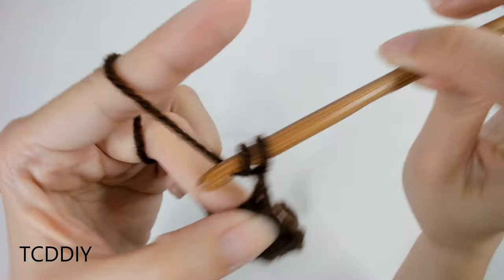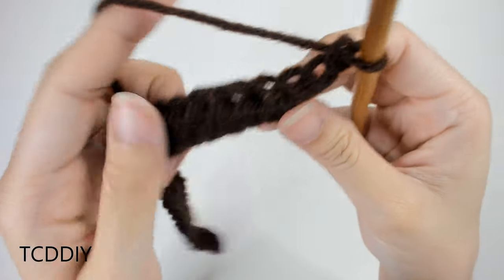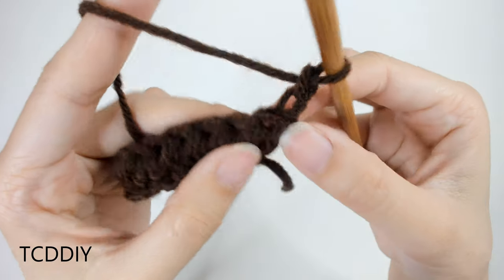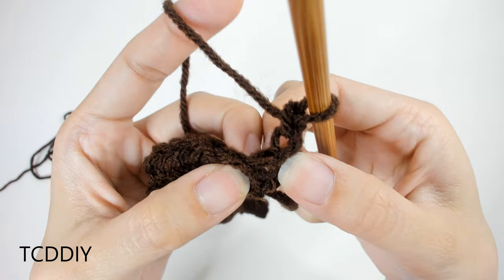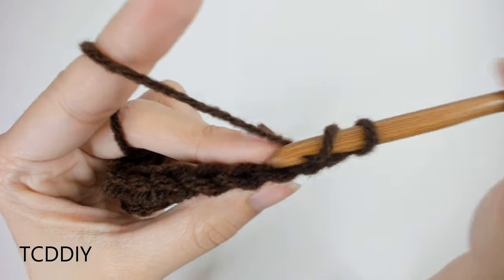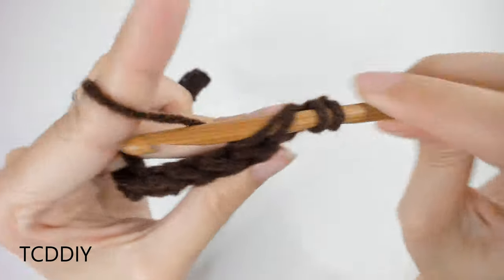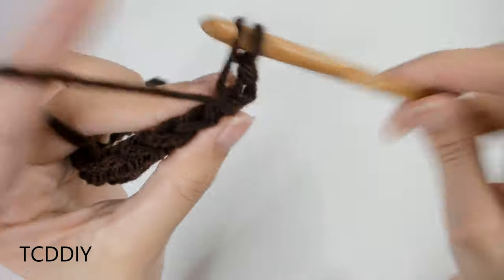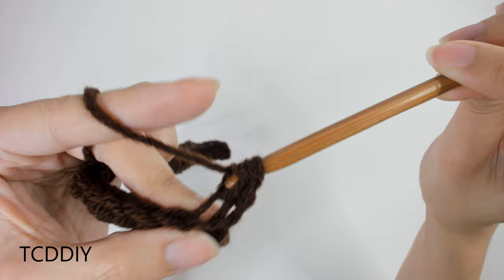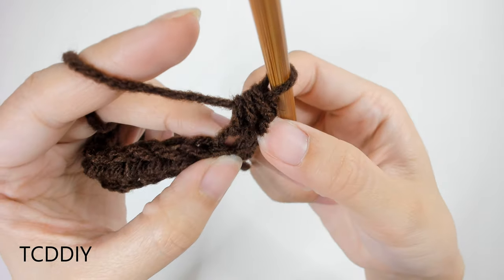In order to work our way up to the next row, we're going to be doing a chain up of two — that counts as a half double. Flip our work and we're going to be doing the same thing, but going into the back loops. Into this first loop we are going to be doing our increase. Prepare for a half double into this back loop, insert your hook, pull through, yarn over, pull through all three. There is our first back loop half double into this first loop.